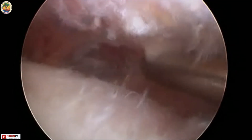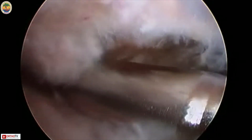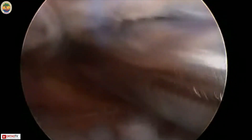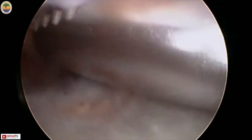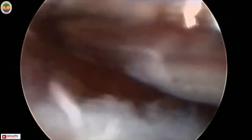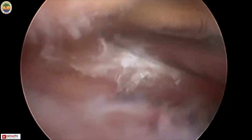We remove and shave the bursa at the inferior surface of the acromion until we reach the AC joint. We also remove the inferior capsule so we can clearly see the inferior border of the acromion and the clavicle. Our objective is to clearly visualize the anterior and posterior corners of the AC joint. We must remove the entire bursa and shave the entire inferior surface of the acromion and clavicle. Once you can clearly visualize the lower border of the acromion and clavicle, you know this step has been done adequately.